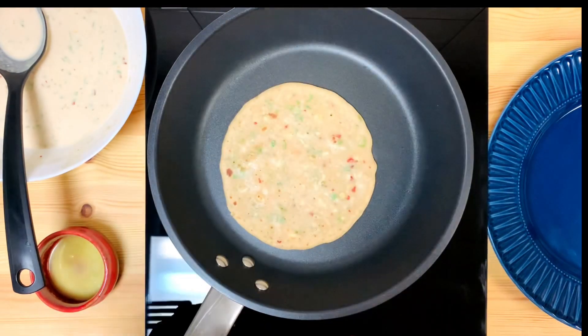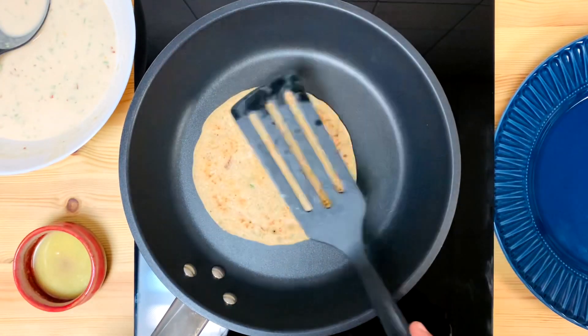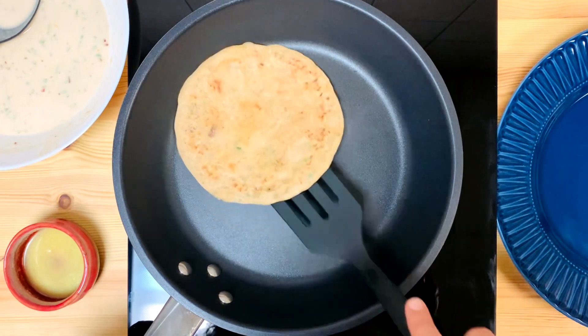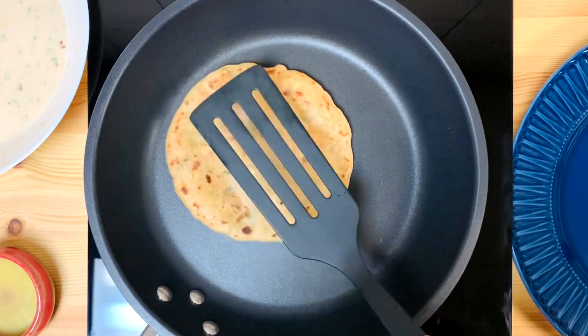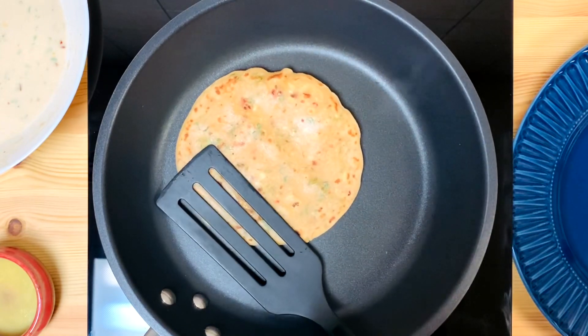Let's cook this with a small brown shade. Take a little time for this. Press it on. This way it is dry. Now we will put the chapati and put it in the dish.